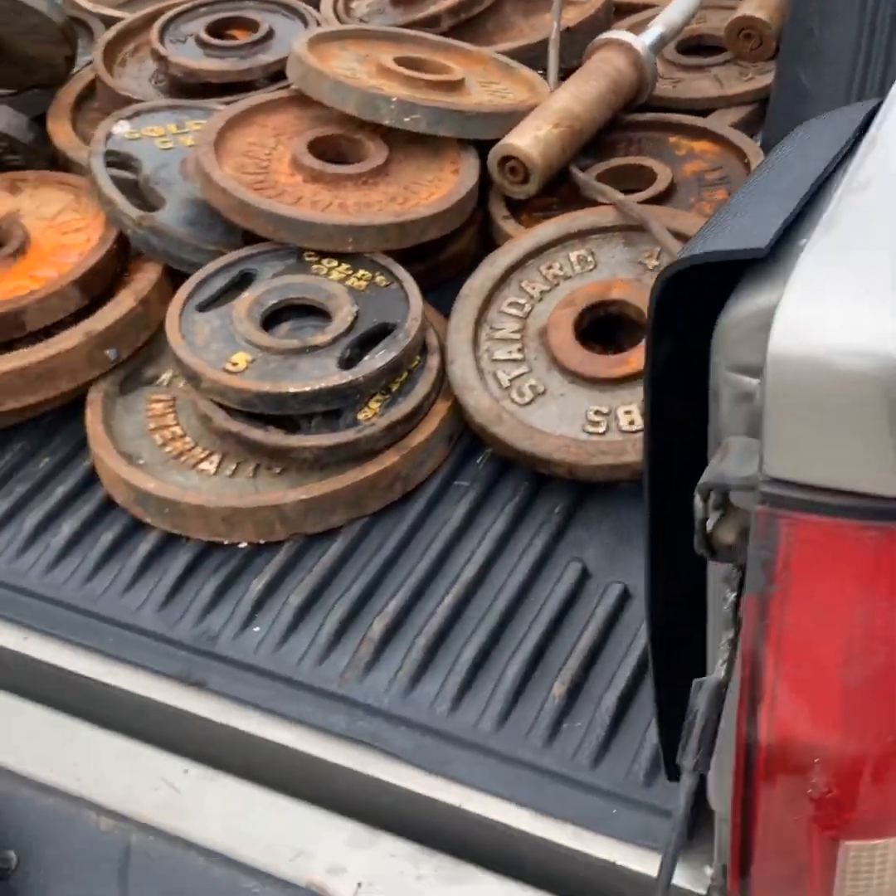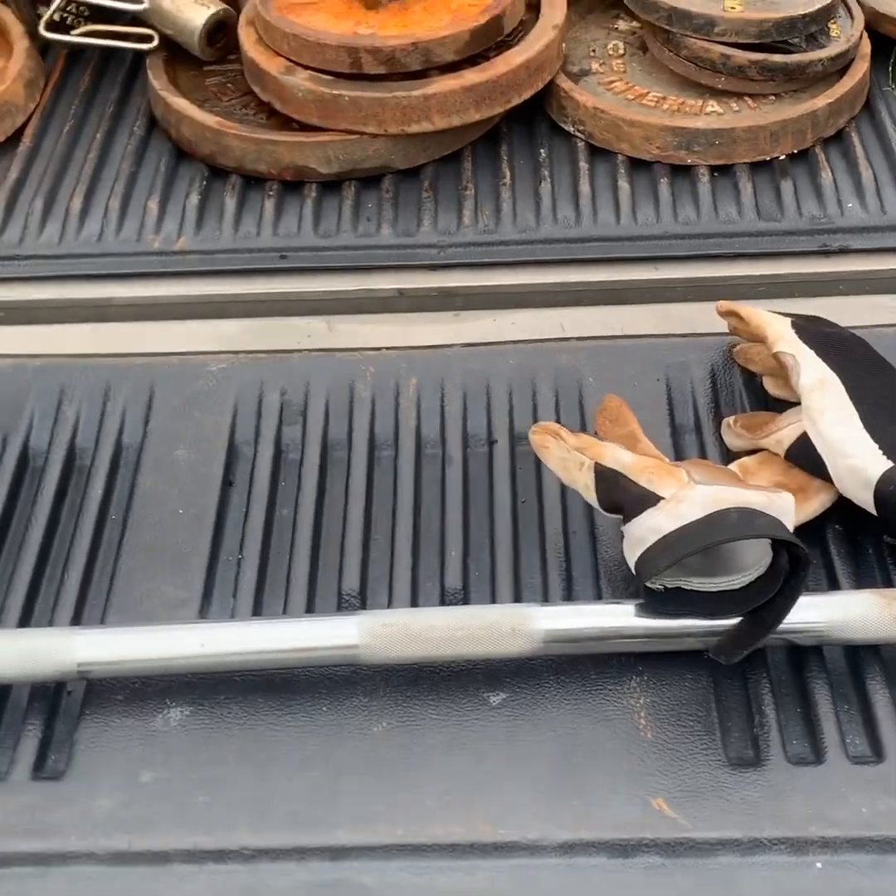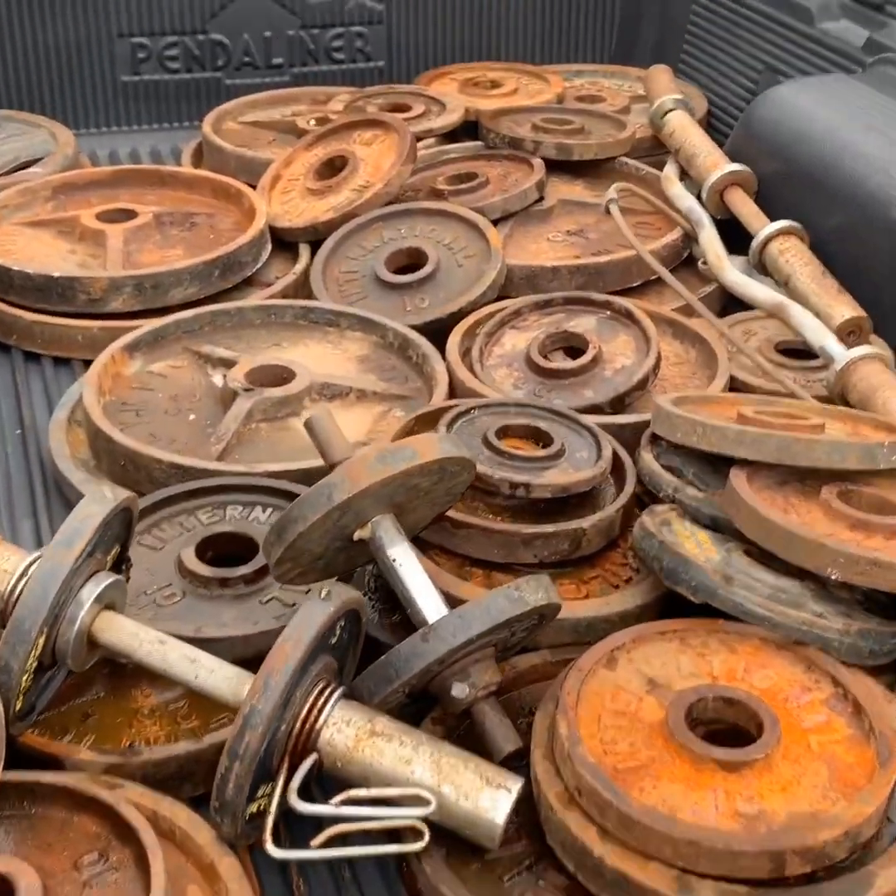We're about to give these babies a life again. We're about to give them life.